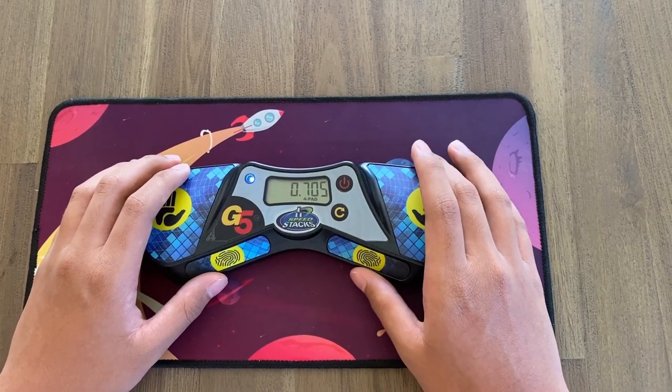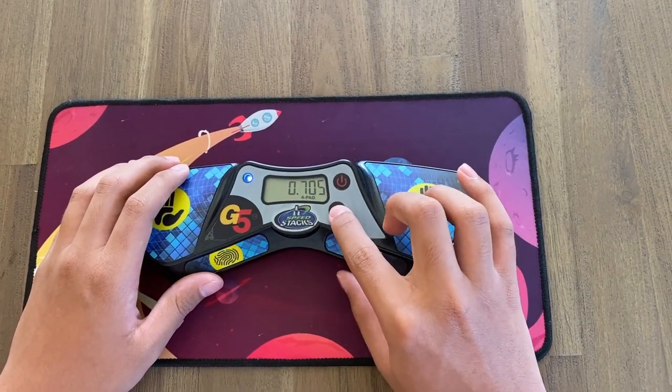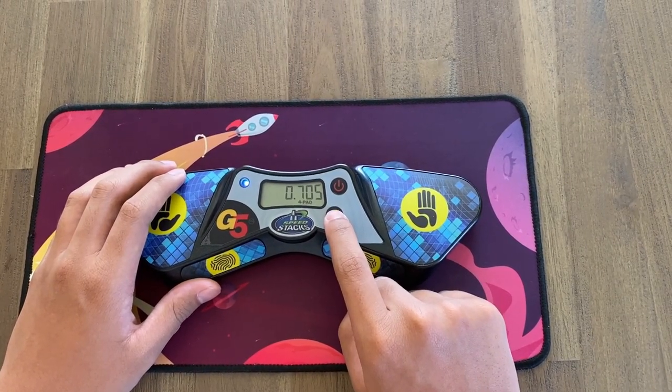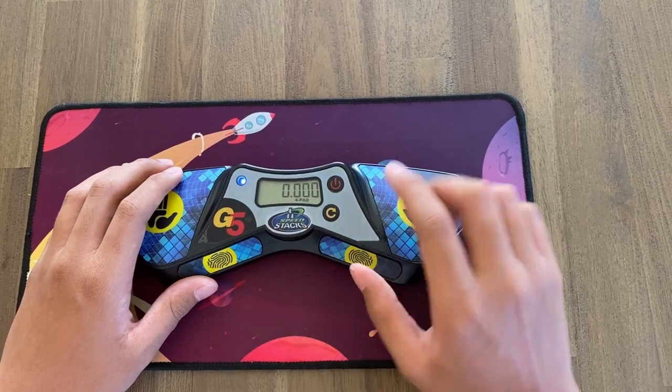Another major change on the G5 timer is the fact that just tapping the reset button doesn't work anymore, and this is to prevent accidental resets. What you have to do now is hold it down for slightly longer — I believe it's half a second — and there we go, the time resets.